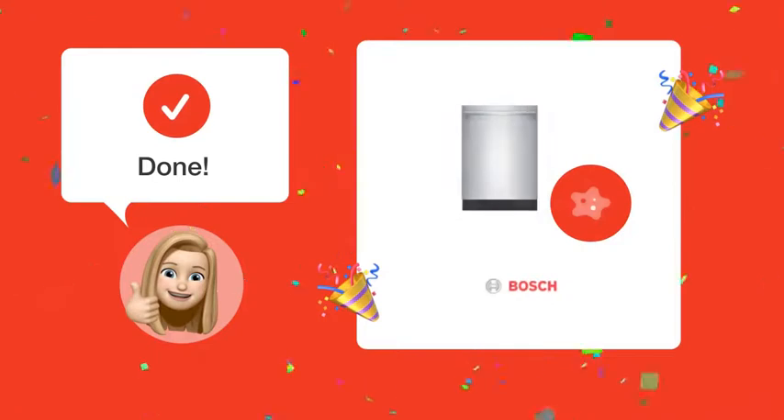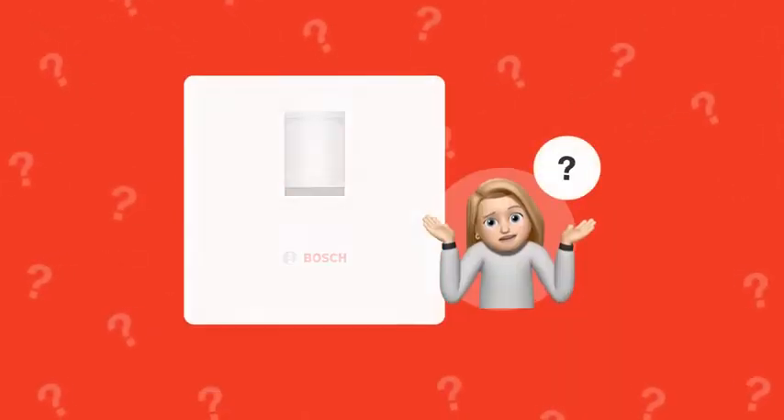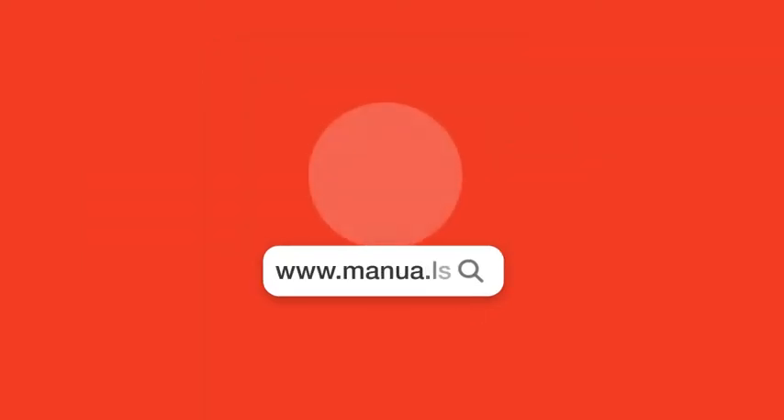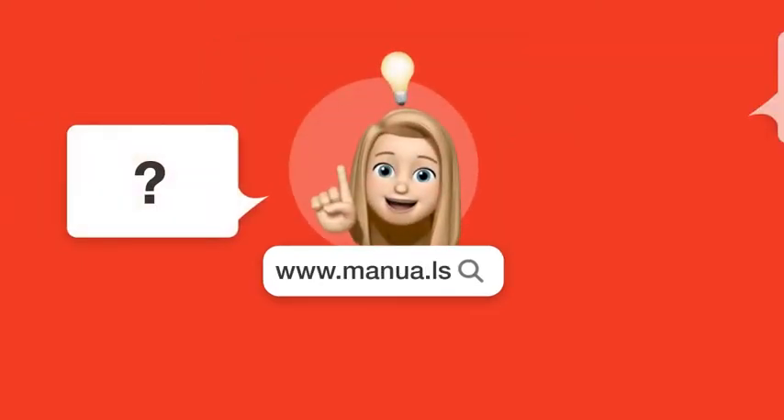After following these steps carefully, you should now be able to start using your Bosch 800 series SHX68T55 dishwasher safely and efficiently. Still need help? Visit our website for the complete manual, where you will also find questions and answers from other Bosch users.